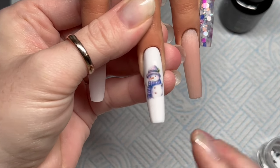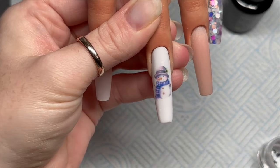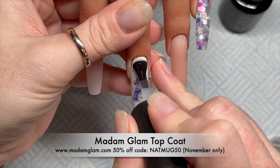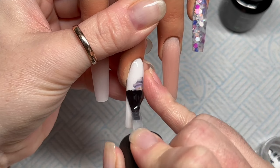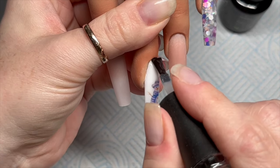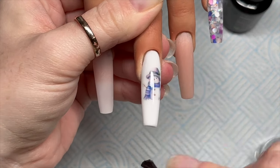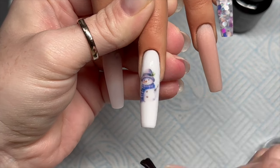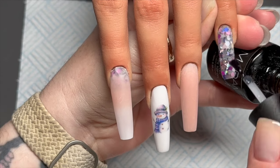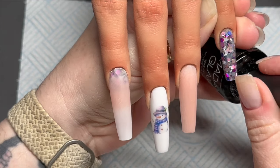I dab the decal gently with my fingers to remove the water, then stamp the snowman onto the tacky base coat layer — we have cured the base coat first. Look at the snowman! I am so excited for Christmassy winter nails. I'm going to seal the snowman in with the velvet matte top coat from Madam Glam — that can go in the lamp for 30 seconds. The other two nails are going to get the shiny top coat.